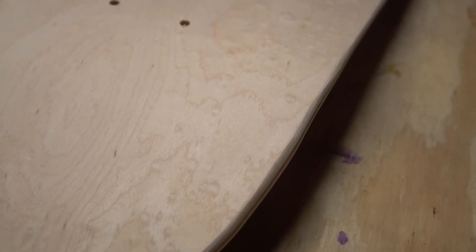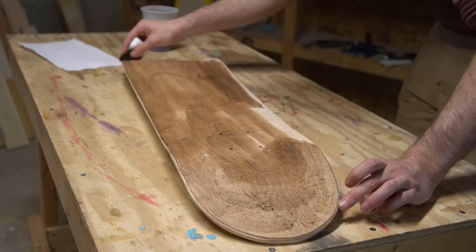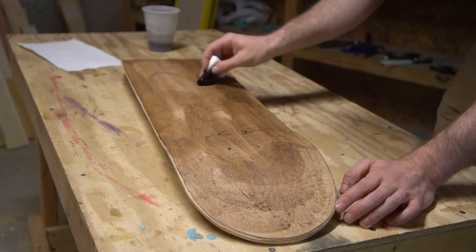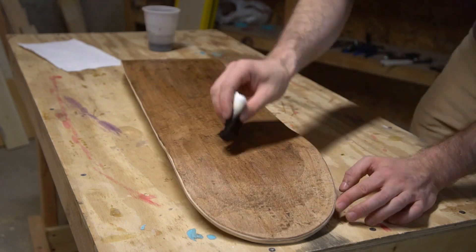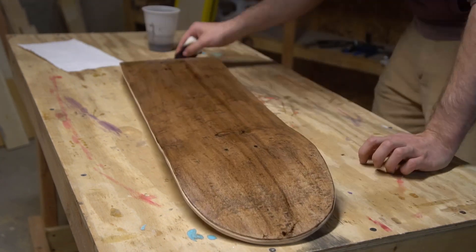The veneer that I chose for the bottom of this deck has some beautiful bird's eye figure to it. To my eye, that's going to look cooler than any graphic I could come up with, so I'm just hitting it with a wash of color to make the wood grain pop. All that's left is to seal it with a couple coats of poly, get it set up, and take it for a ride.